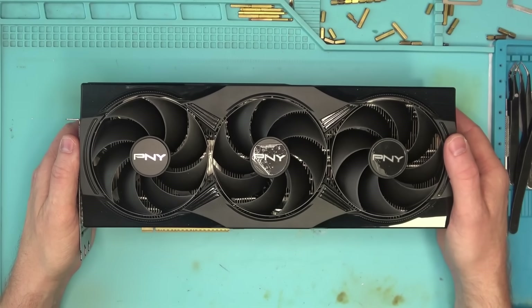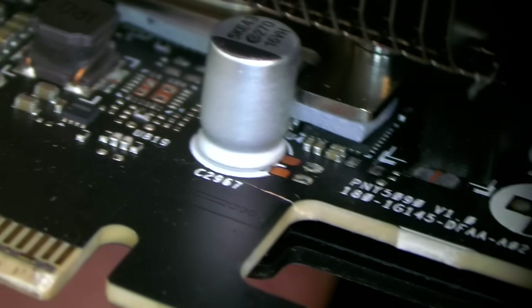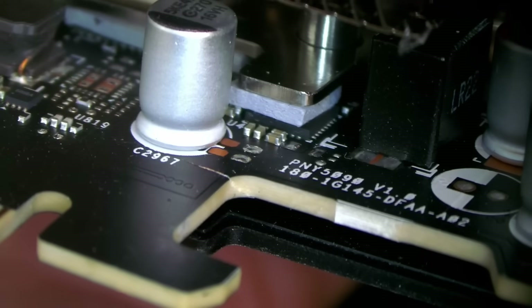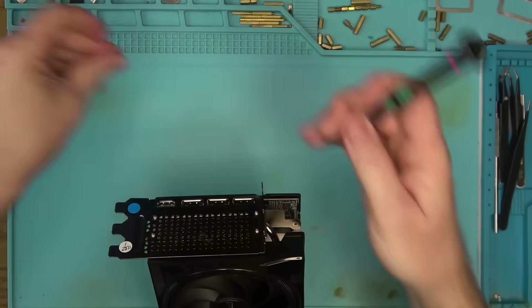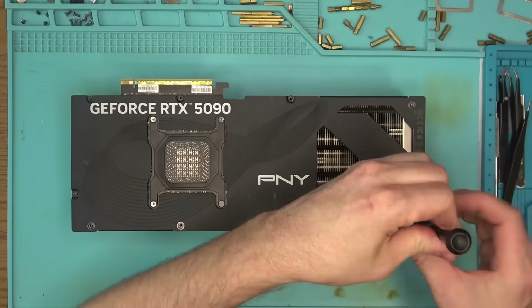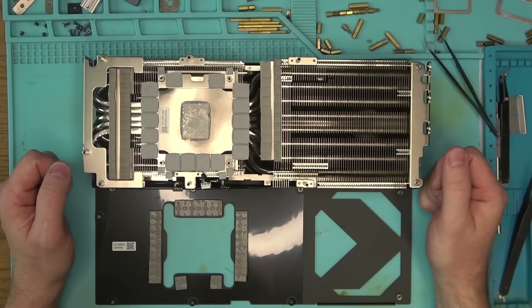Hello internet, today we have this PNY 5090 that came in for repair. My guess is that we have a cracked board, as you can see here, and that's basically going to be nearly every 5090 that will come in for repair — all with the crack. For now let's take this thing apart and see what's inside of this thing that no one can afford or even find on the store shelf.